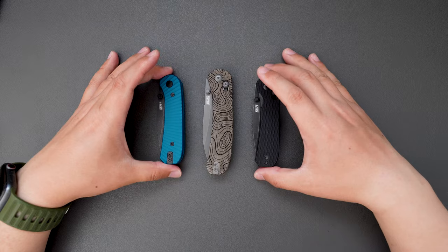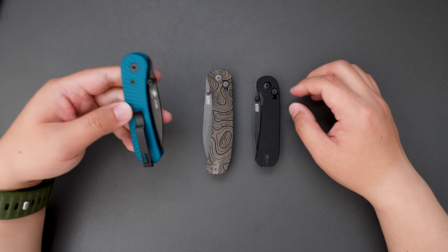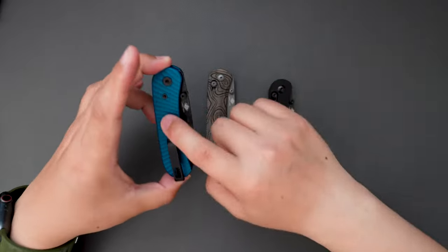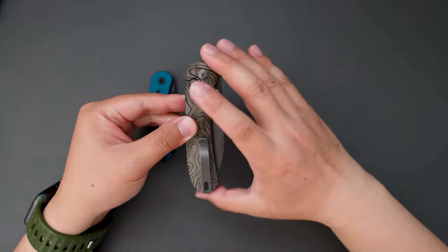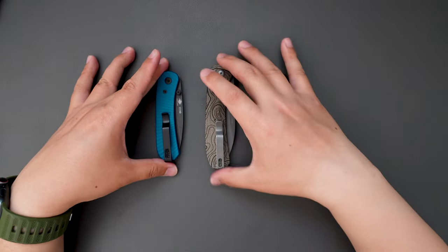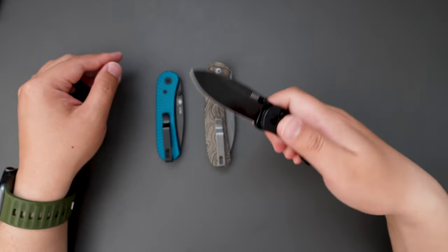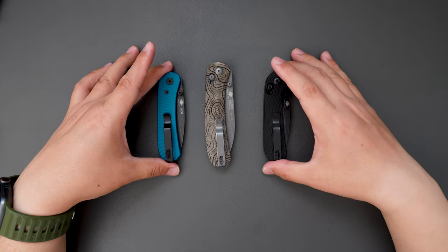So now I have all three Lander versions in my collection. All of them are S35VN steel. The Lander 1 has an aluminum handle, the Lander 2 has a Micarta handle, and the Lander 3 has a G10 handle. This one costs around $120.